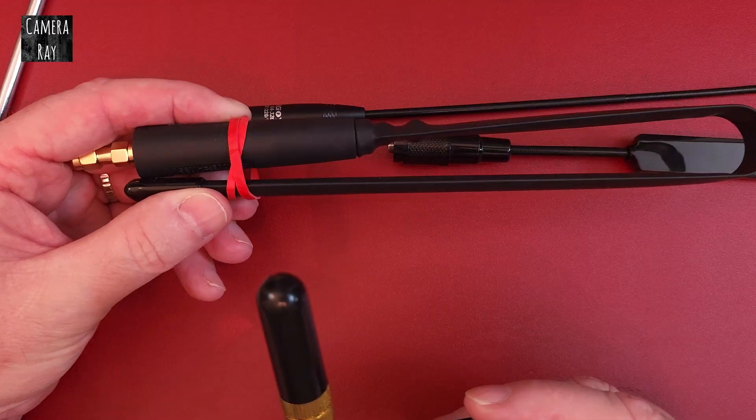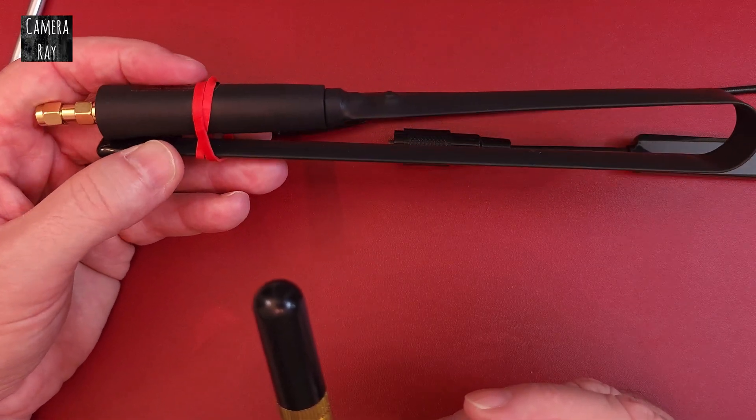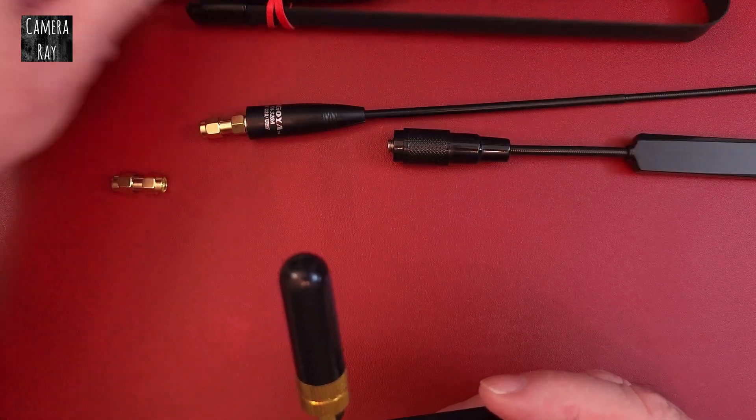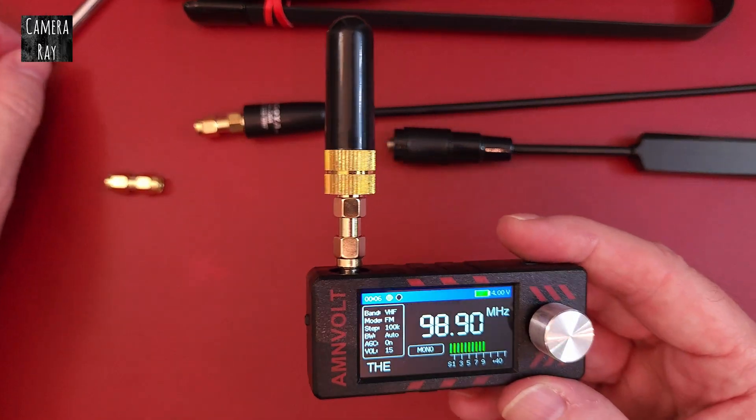These extended ones will also. You can get a really long foldable antenna like this — if you buy one that's four feet long, it'll give you a lot better reception than the little whip antenna that comes with it.